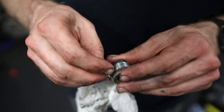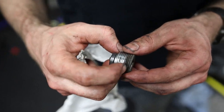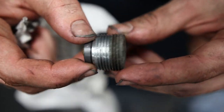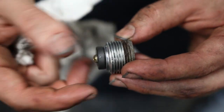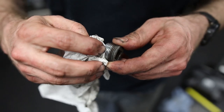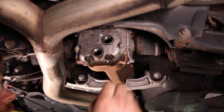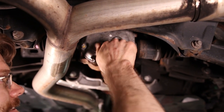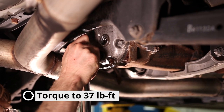I'm just cleaning the gunk out of the threads. You can see clearly where the threads were exposed to the elements versus the ones that were inside the differential. There was no gasket or any type of sealant on here — this came clean just from wiping, so there's no gasket or sealant on your rear differential plugs. Reinstall your drain plug and torque it between 36 and 38 foot-pounds.